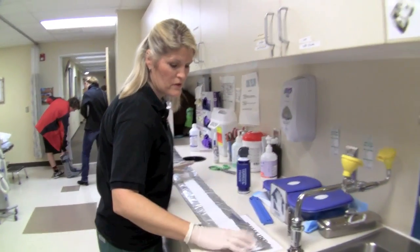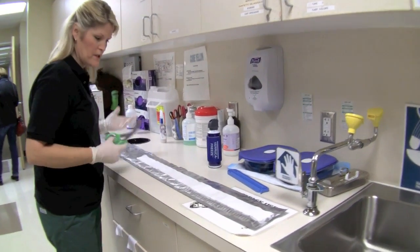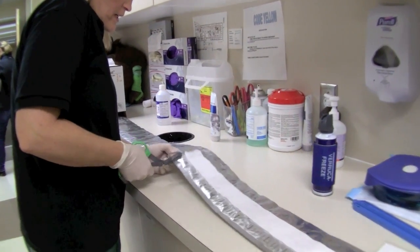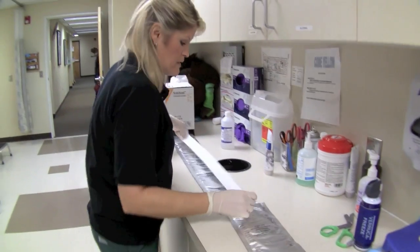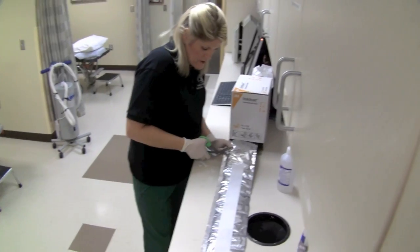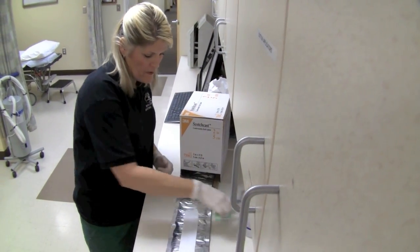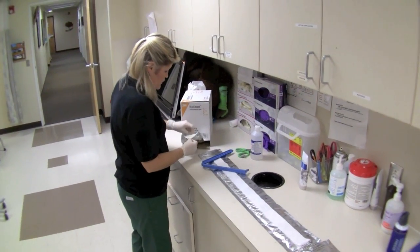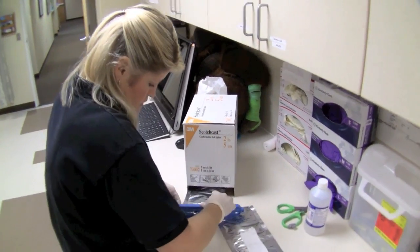We're going to make an L and a U — two pieces. One measurement is laid out and cut for the shorter L piece, then a slightly longer piece is cut for the horseshoe (U/stirrup). The ends are pulled in and trimmed so the material seals well.